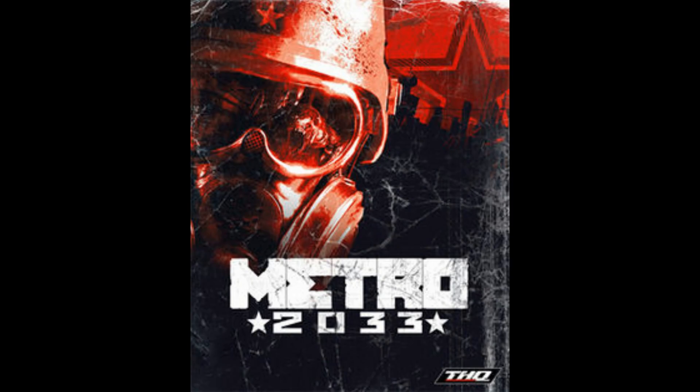I also got Metro 2033 — that would take about 9 to 11 hours. I wouldn't mind doing that. I don't know much about it but it's supposed to be good.